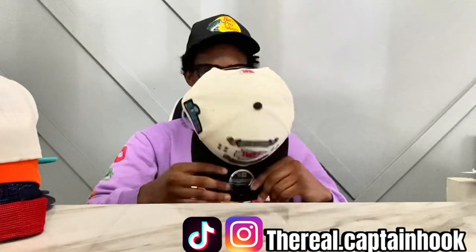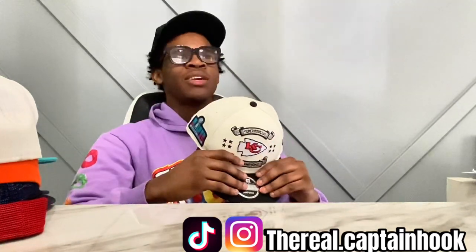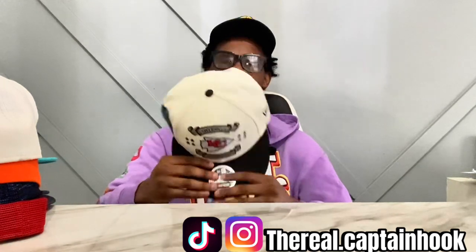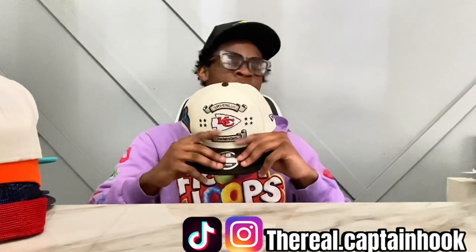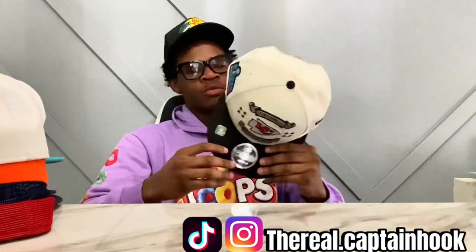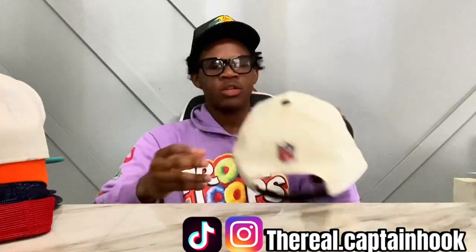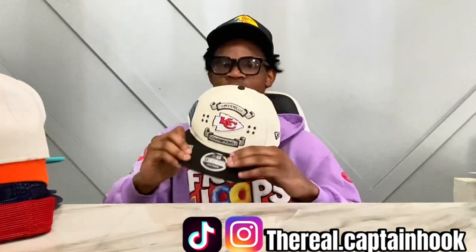Yes, I got a Chiefs hat — I don't like the Chiefs though. I actually won this hat in school. We did a rock paper scissors competition right before the Super Bowl and I got this hat, and the Chiefs won the Super Bowl — crazy, right? It's one of those limited edition Super Bowl hats, they only come out with one a year. He was like you want it, I was like no I hate the Chiefs, but I grabbed it just because I like collecting hats.